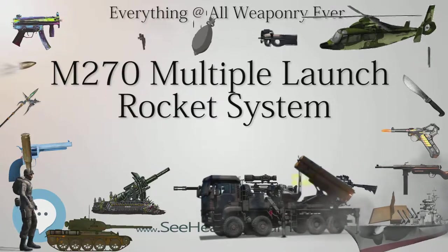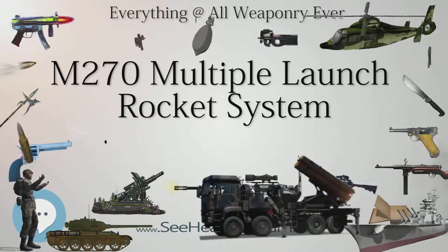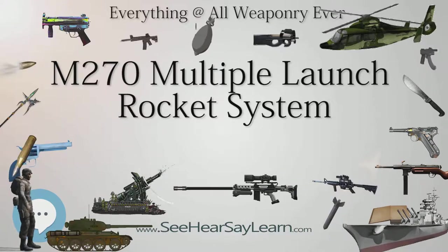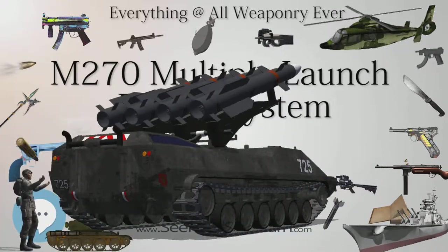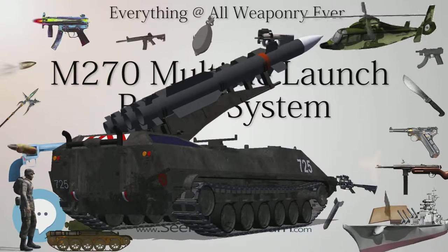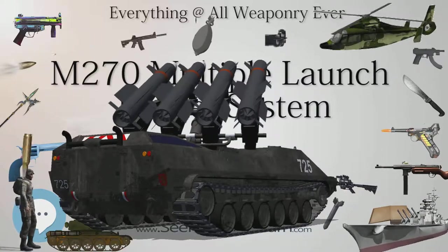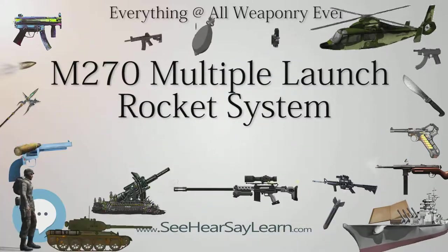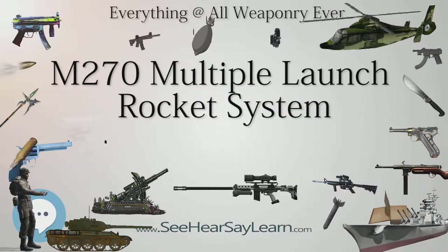U.S. military operators refer to the M270 as the 'commander's personal shotgun' or as 'battlefield buckshot.' It is also commonly referred to as the 'gypsy wagon,' because crews store additional equipment such as camouflage netting, cots, coolers, and personal items on top of the vehicle, as the launcher itself lacks adequate storage space for the crew. Within the British military, a common nickname is 'grid square removal system,' a play on the initialism GSRS from the older General Support Rocket System. With the adoption of the new M30 GPS-guided rocket, it is now also referred to as the '70-kilometer sniper rifle.'